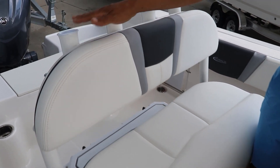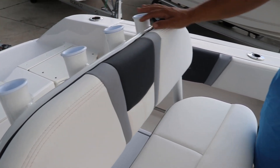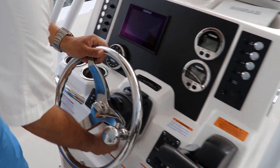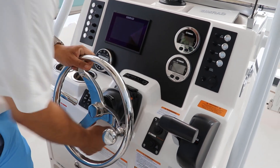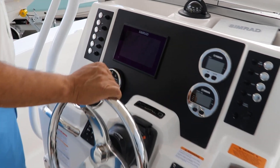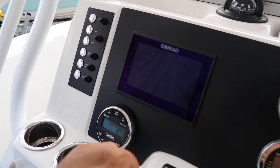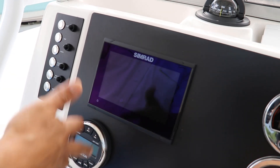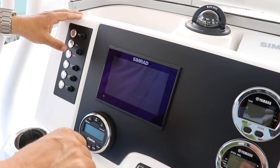On the 200 the lean post is power-corded and comes with four rod holders in the back. The steering wheel is fully adjustable so you can drive sitting down or standing up. You also have the Simrad 7-inch touchscreen, which is capable of fish-finding, navigation, and all those goodies.